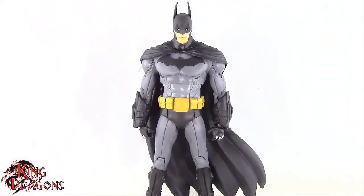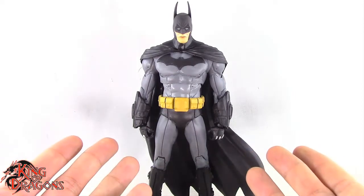Here we have the Arkham City Batman posed and out of the packaging. Before we take a look at the figure, let's run through his accessories.